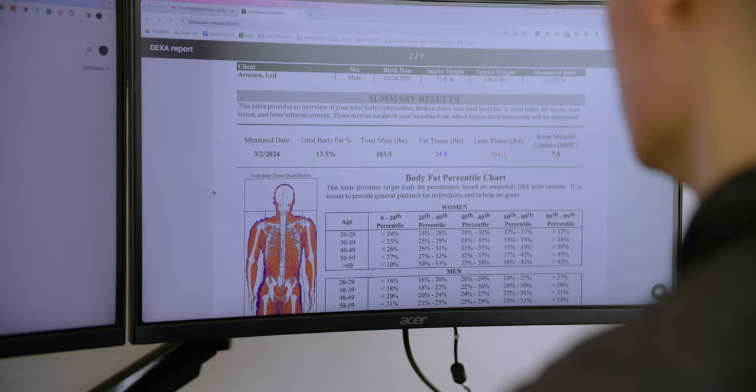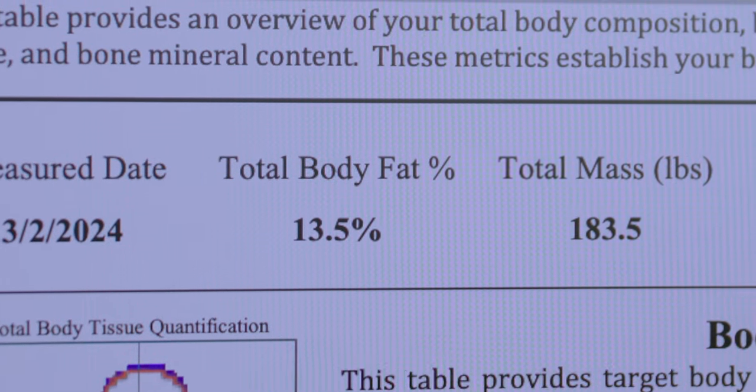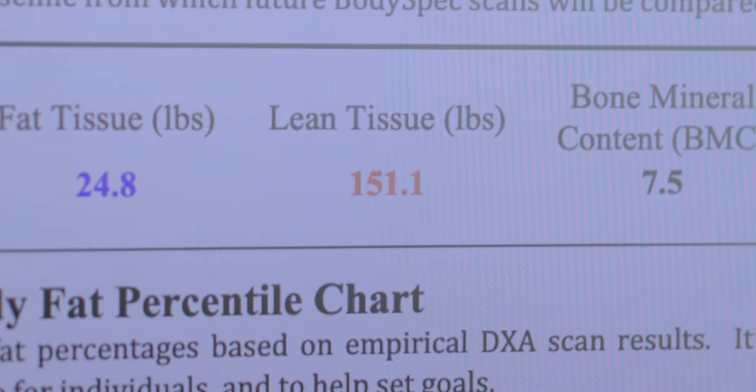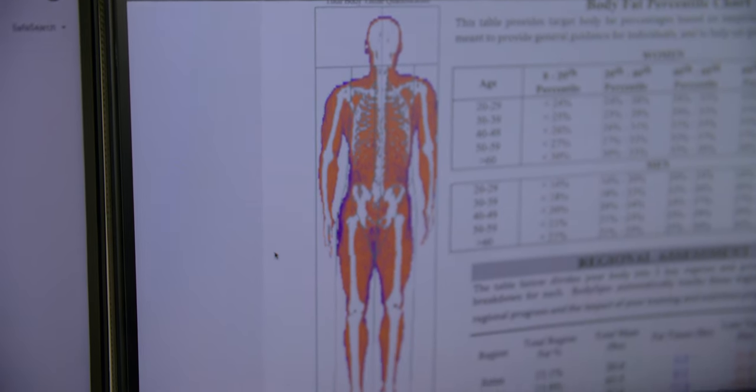Got the scan results — let's see where we're at. The main numbers I'm looking at are total body fat percentage, which is 13.5% right now, and lean tissue at 151.1 pounds — highly correlated with the amount of lean muscle I have. The red areas are my lean mass and the purple or bluish areas are my body fat mass. Fat tissue is 24.8 pounds, bone mineral content is 7.5 pounds. My visceral adipose tissue — the specific type of fat associated with metabolic diseases like obesity and type 2 diabetes — is 0.07 pounds, so pretty much no visceral adipose tissue, which is a very good thing.